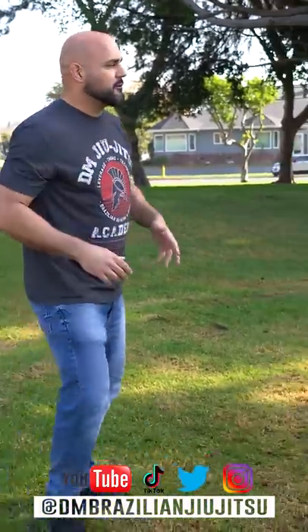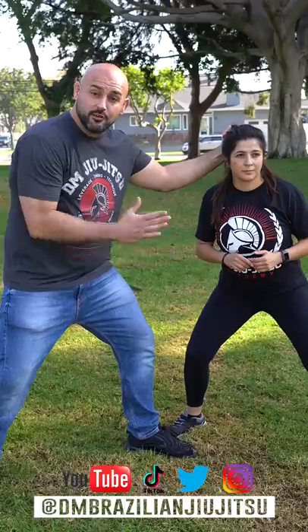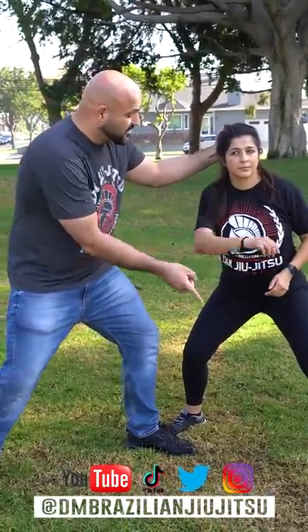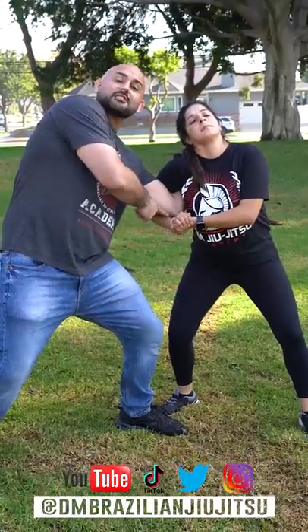When I grab her hair, the first thing she's gonna do is turn sideways and get a perpendicular base — that's super important. She's on her surfboard now. The arm goes in the front and back around — freeze, go back — same thing: in the front and around.